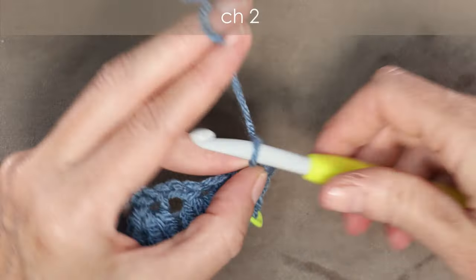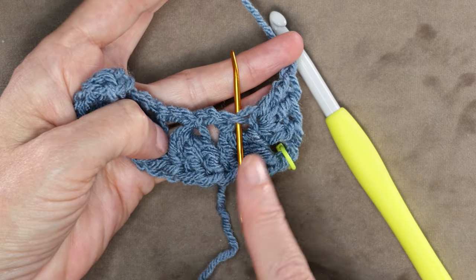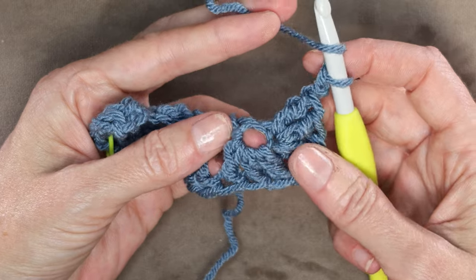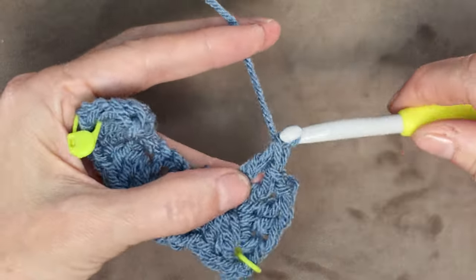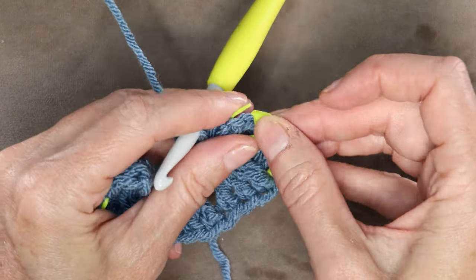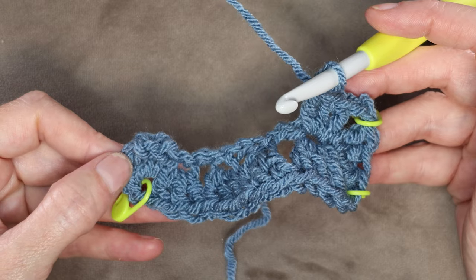Chain 2 again: 1 and 2. Now into this next chain — right where we did these other sets of 3 — we're going to go into the same chain and do 3 double crochets. We're going to mirror whatever we did on the first side of our chain and do it on the second side, working our way back. Into that same chain where we started our double crochets, 3 double crochets: 1, 2, and 3. That chain 2 space is also going to get a stitch marker so you can recognize it as a corner. Each of our corner spaces now have a stitch marker in them.